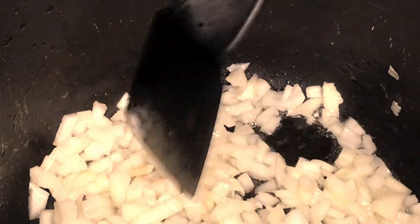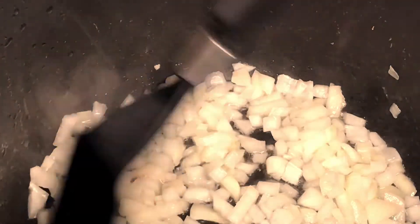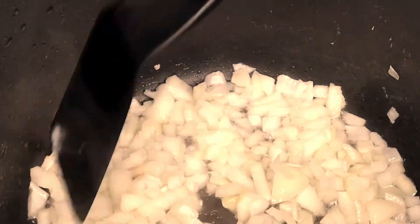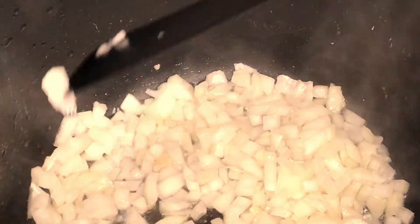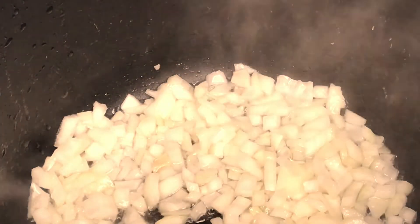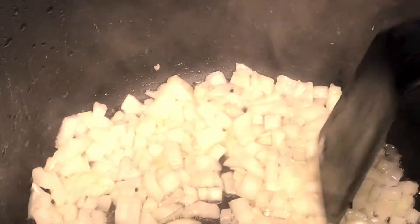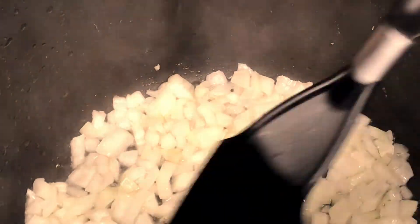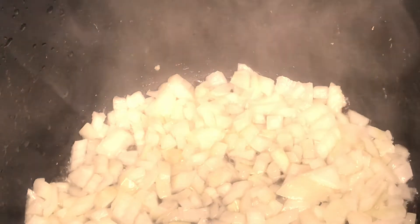Don't worry too much if the heat is high, because the onions were at ambient temperature. It won't burn straight away — it's first going to evaporate all the water inside the onion and the oil. Afterwards we get to the frying stage. When it gets to that frying stage, decrease the heat on your onions.